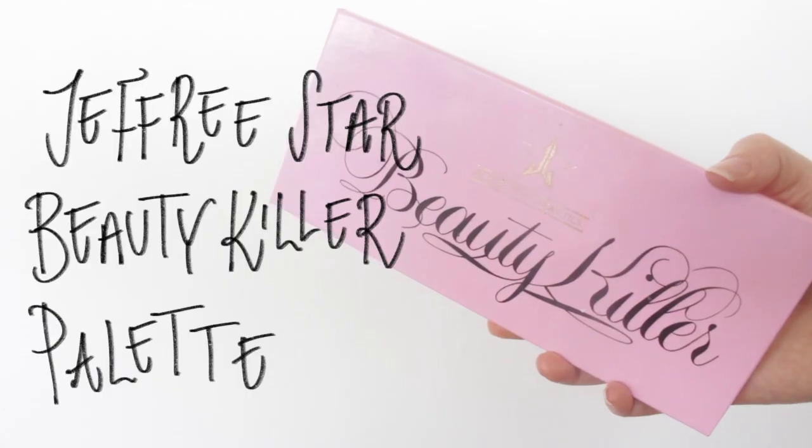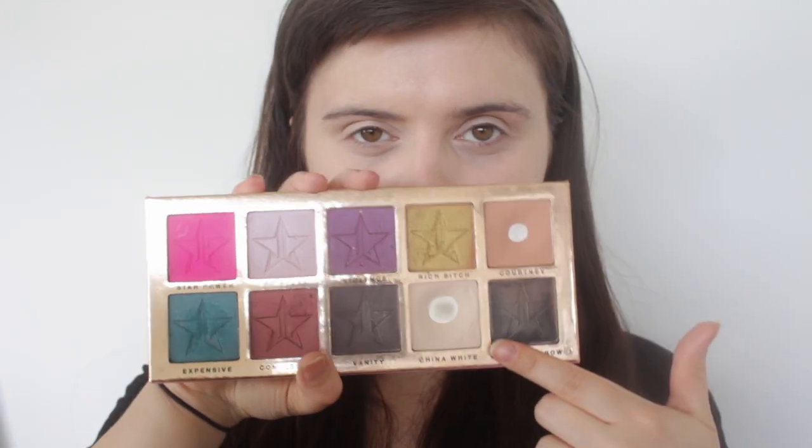I'm then going to set that eyeshadow primer in place with a powder from a Jeffree Star palette, but you can use any skin-tone colour from whatever palette you're using. I set that all the way up to the brow — it's the same colour as my skin — and a little bit underneath the eyes as well.